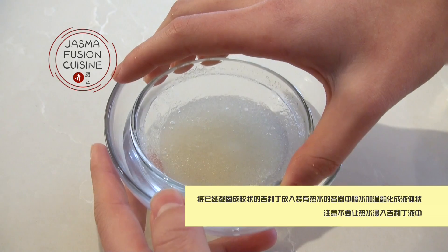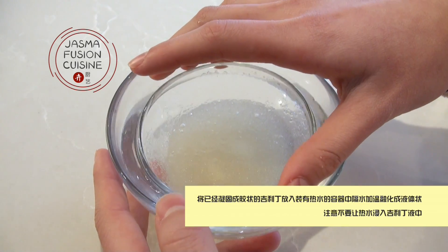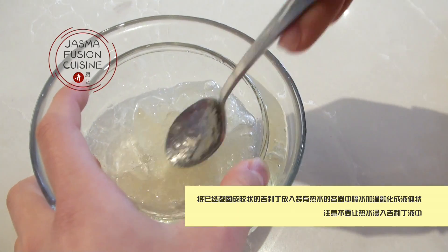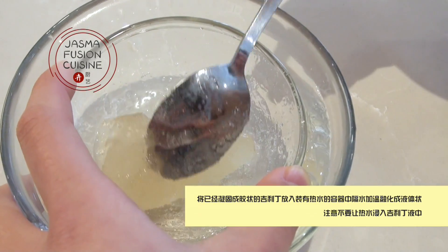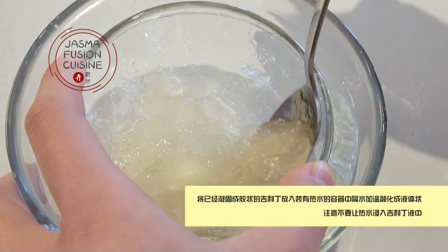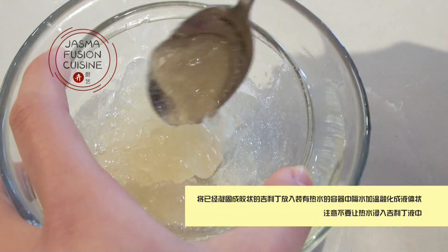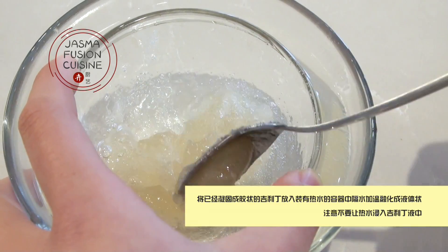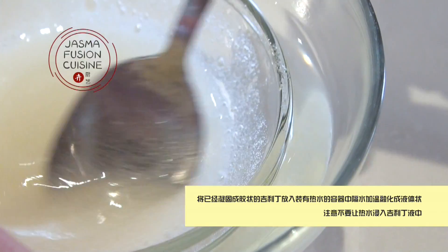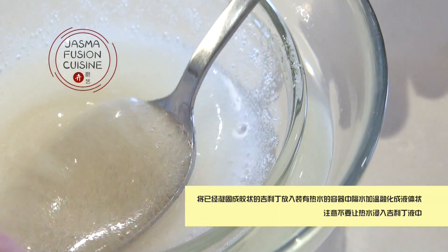Place the gelatin, which should now be jelly-like, into some hot water and let it melt. You can also melt this in the microwave, but it has a tendency to overflow easily, so I like to do it with hot water. Be sure not to get any extra hot water in the gelatin mixture.